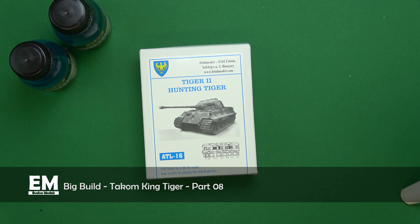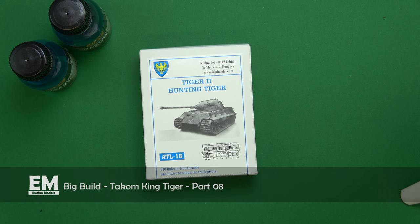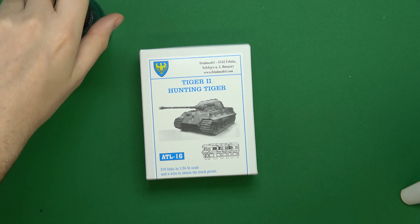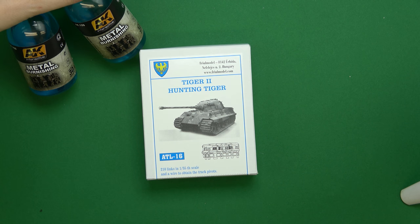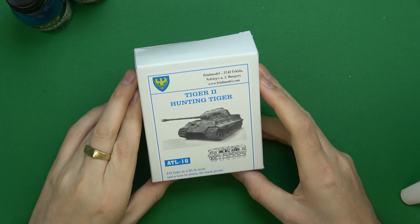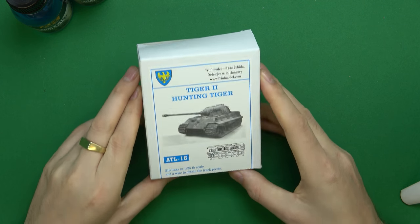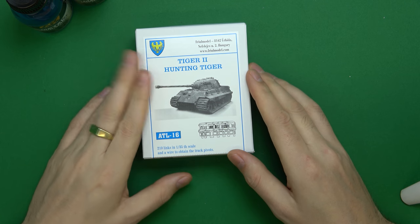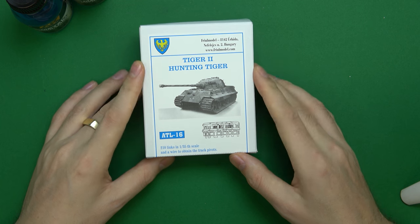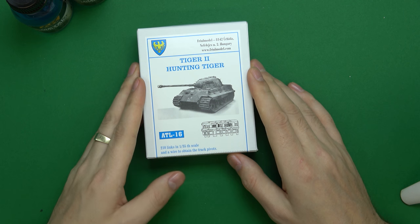Hello and welcome back to Evolve Models with me Chris. The mailman has arrived and he's brought us some goodies. We have some AK metal burnishing fluid, which means only one thing — we have some tracks to burnish, build and burnish even. Ordered from Czechoslovakia for a fuel model, we've got the ATL-16 King Tiger II pointing tiger tracks.